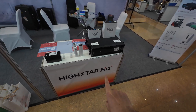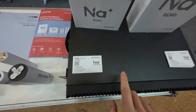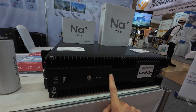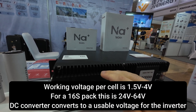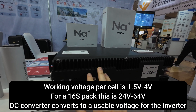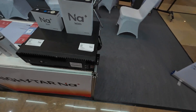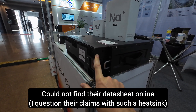We recently talked about sodium cells, and this is a sodium battery from HiStar. They told me there are 16 cells inside the battery. What's interesting is they have a DC-to-DC converter in the front — that's the heatsink you see here. Sodium batteries have a large voltage range compared to lithium iron phosphate, so this section converts the low or high voltage DC to a suitable voltage range for the inverter. They told me the efficiency of this battery is 97% round trip.